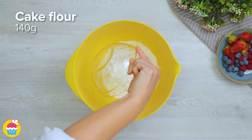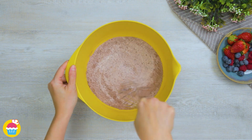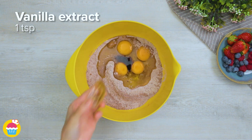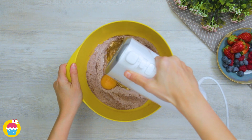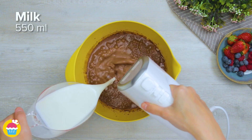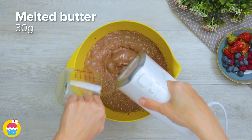All you need is 90 grams of sugar, 140 grams of cake flour, 20 grams of cocoa powder, and a quarter of a teaspoon of salt. Add four eggs and one teaspoon of vanilla extract. Whisk it all up, adding 550 millilitres of milk and 30 grams of melted butter.